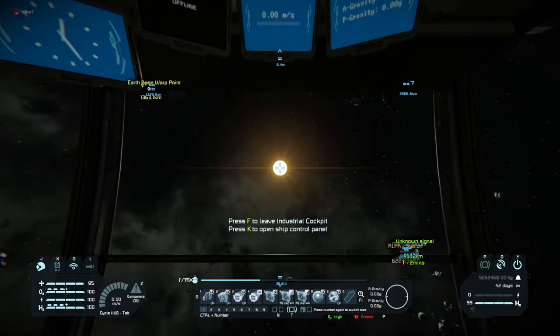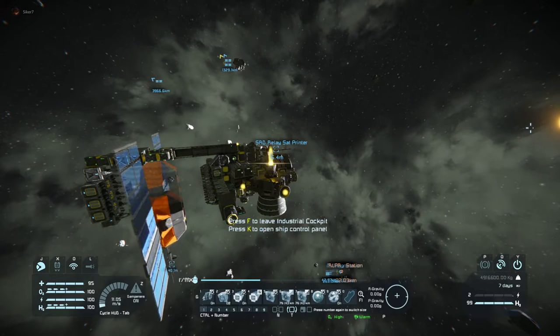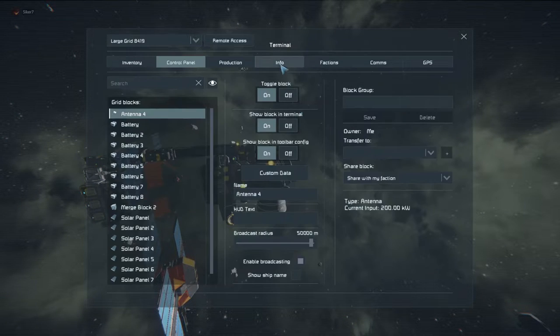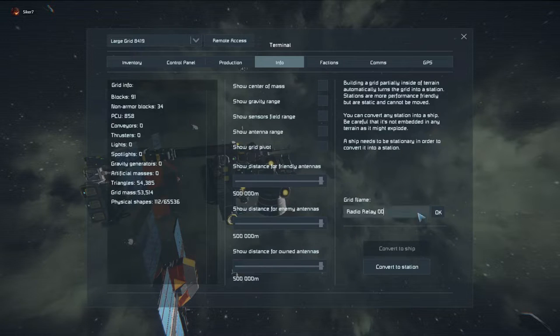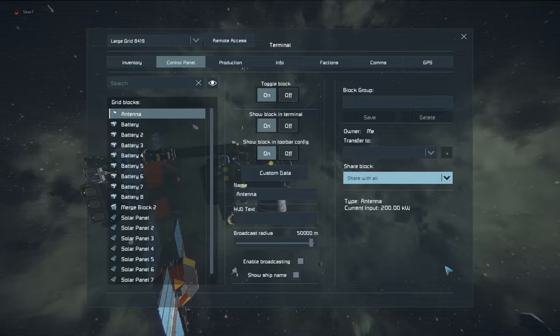Now that that's set, I can hit the merge block and go away. I can now remote access into the grid. Because this is satellite number 15, I hit 15, convert to station so it can't move, go to the antenna, make sure that the name on the antenna is right, show ship name, share with all. I've noticed that share with all makes it so that it works better at longer distances — I'm not sure why, it just is the case. Share with faction or share with none, when I get 50 kilometers away, it doesn't seem to show up on the remote access menu.